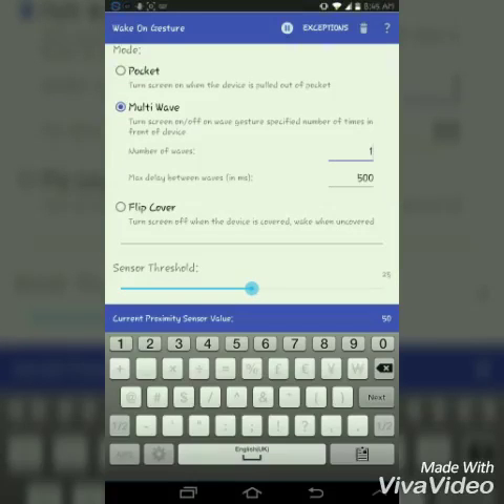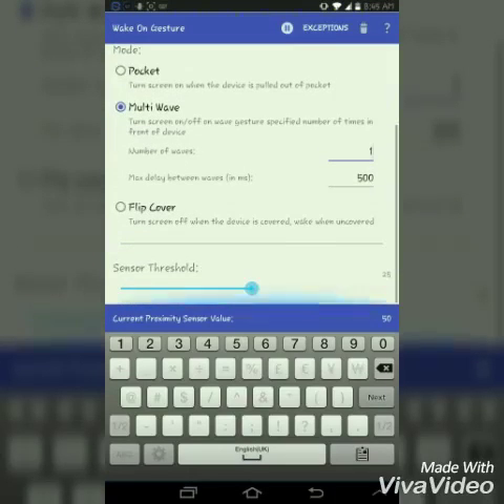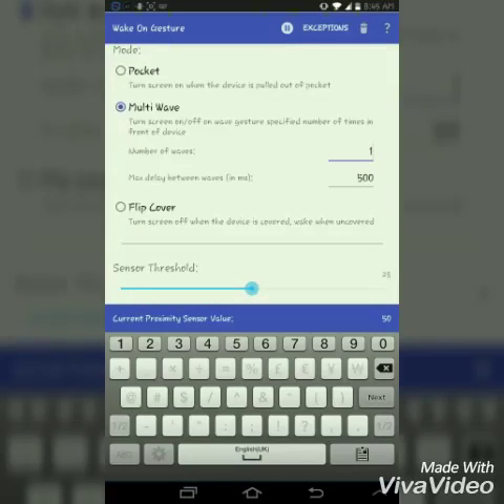The third option is flip cover. If you are using a flip cover, when you cover the phone with the flip cover it will switch off your device — the light will be off — and when you open the flip cover the light will come back on and you can unlock it.